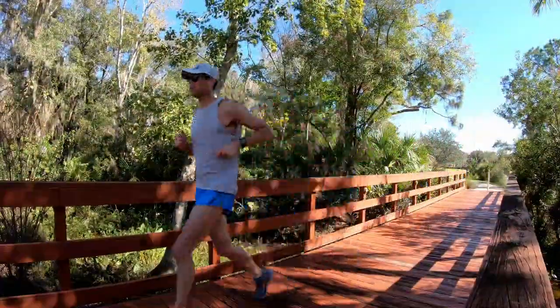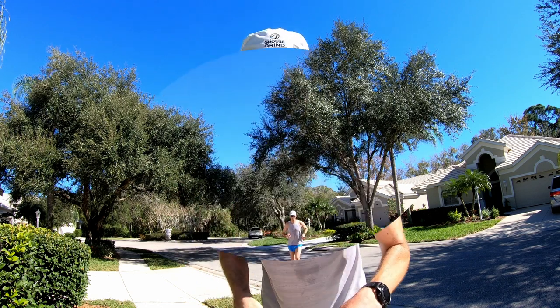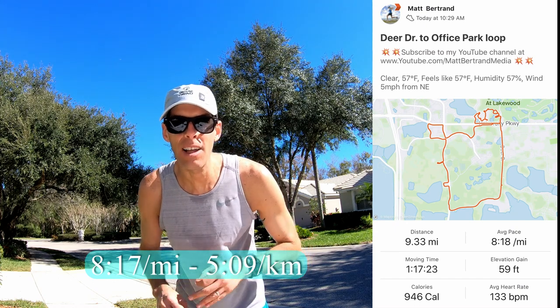Robert's done with this run — now I'm going to show you the cameras I use. By the time you see me in this position, I've already finished my run and gone inside to check my phone for mileage versus kilometers. I also check the weather at the end of my run to add a card. That was a fantastic run — 66 degrees and sunny. Today's run was 9.33 miles or 15 kilometers at an average pace of 8:17 a mile or 5:09 a kilometer. Let's take this inside and I'll show you the cameras I use when I'm inside the house.